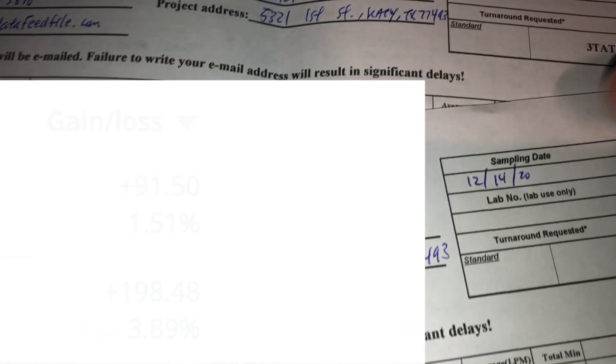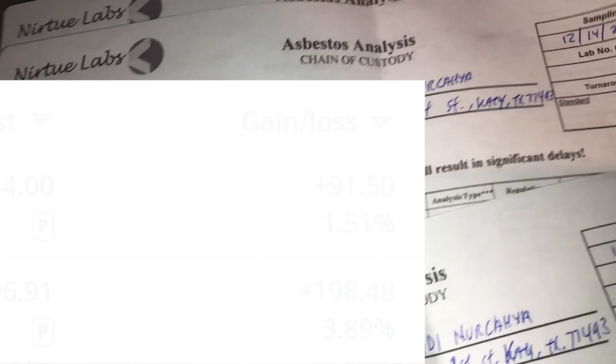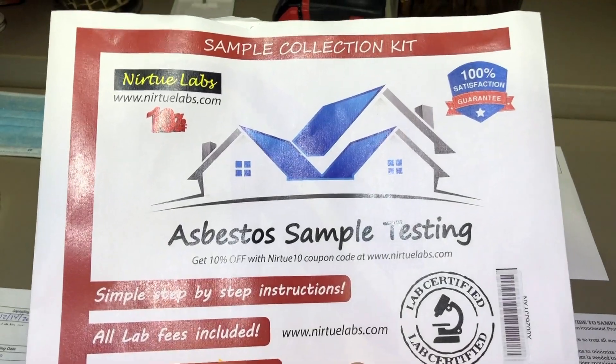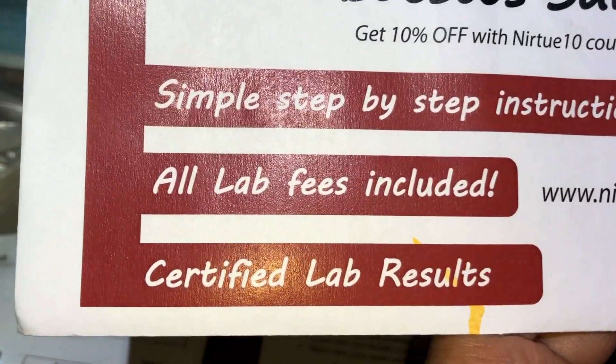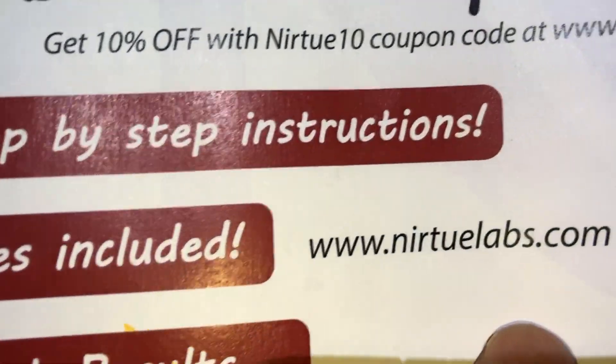The forms also show the service class — mine says three-day, meaning they're supposed to give me results within three days. And that's basically how this asbestos testing process works. The kit I got from Amazon is the Nurture Labs Sample Collection Kit for asbestos — I chose it because all lab fees are included and you get certified lab results.